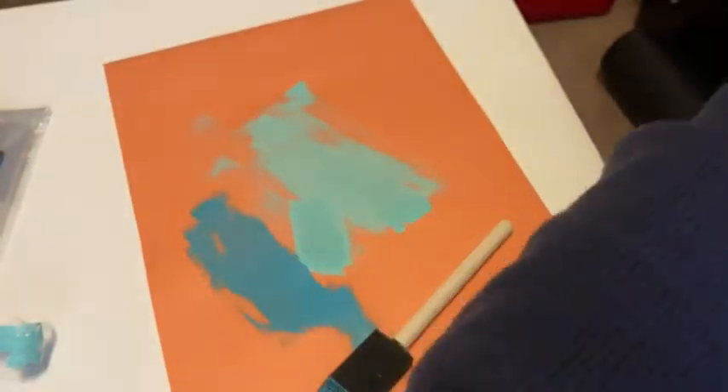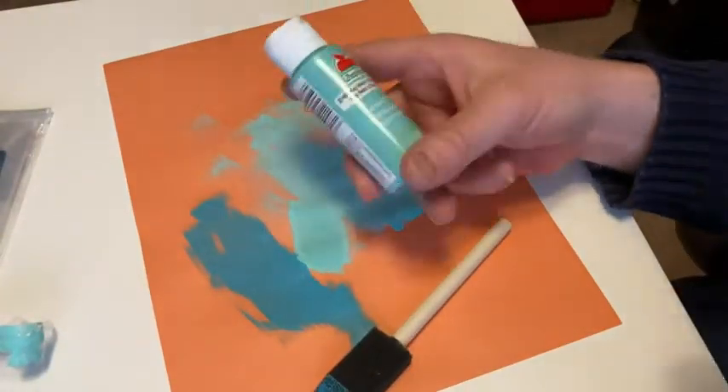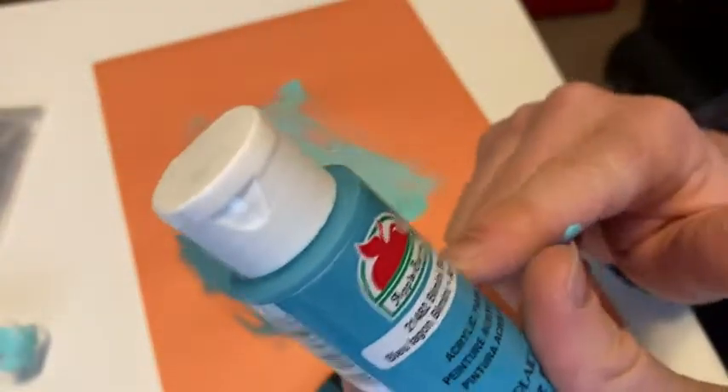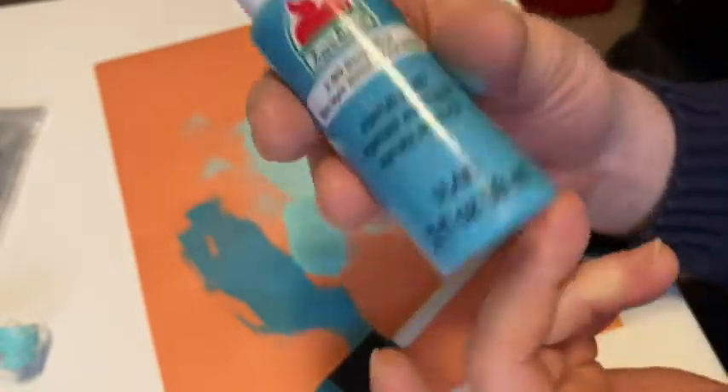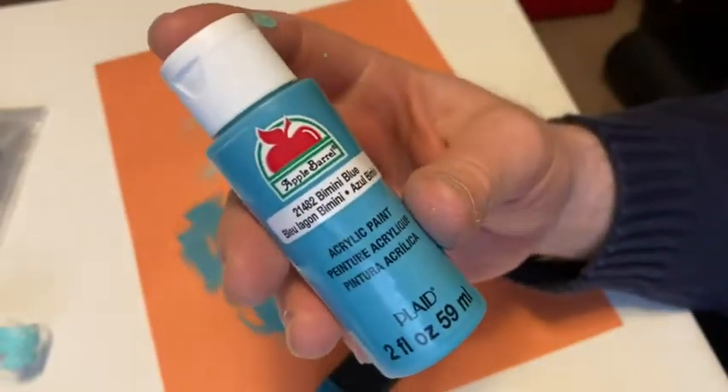I also bought a different color if you're curious — this color here is Key West, so I bought two, and the one you're seeing here is Bimini Blue. So if you're looking for some nice acrylic paints, this stuff seems to work pretty well. Good luck.